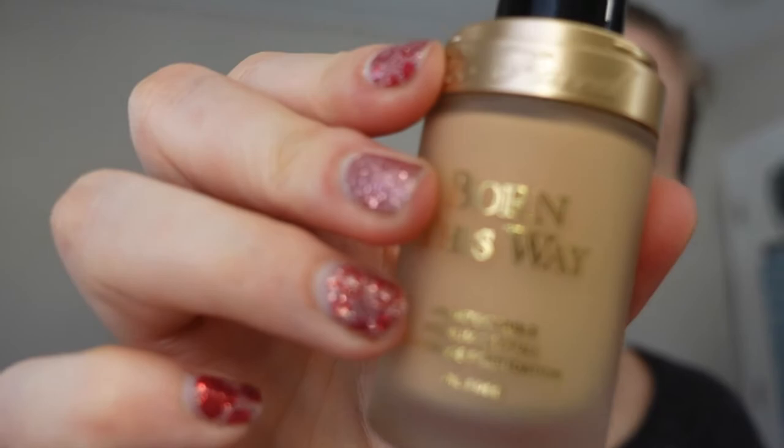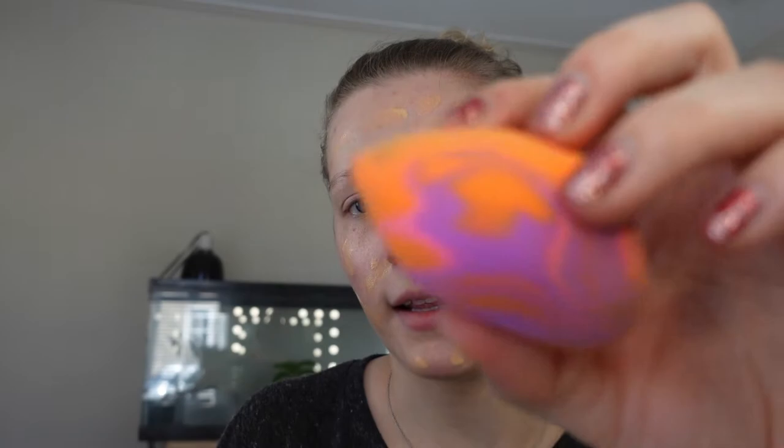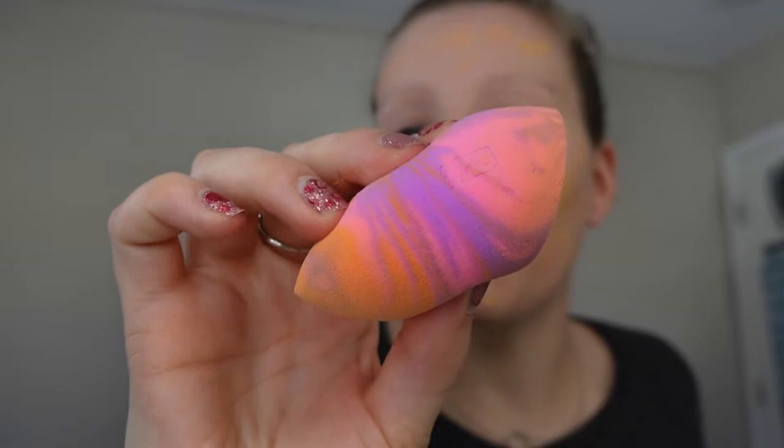After we're all primed, going in with Too Faced Born This Way Foundation in the color Vanilla. I like this one because it's a matte finish but it's also not super drying. I pump some out onto my hand and put it all over, then blend this out with a sponge I got from Target — it's RT brand. It has a flat side which I really like, and then the pointed side which I use for my concealer. I like it — it has a lot of bounciness to it.